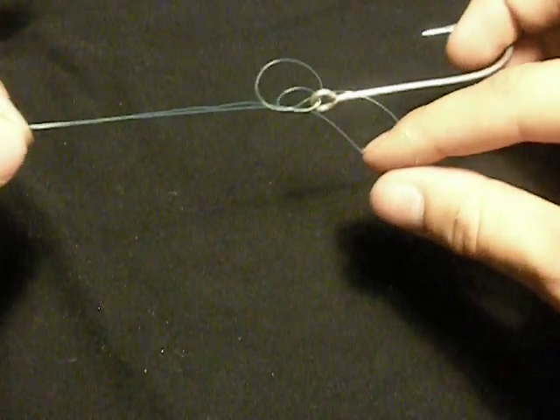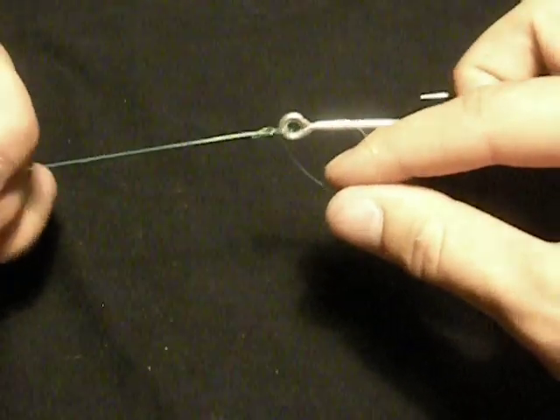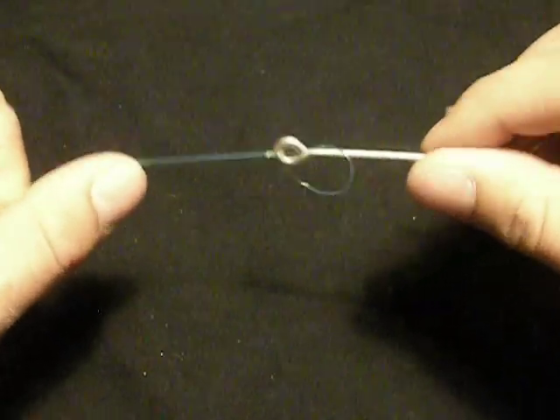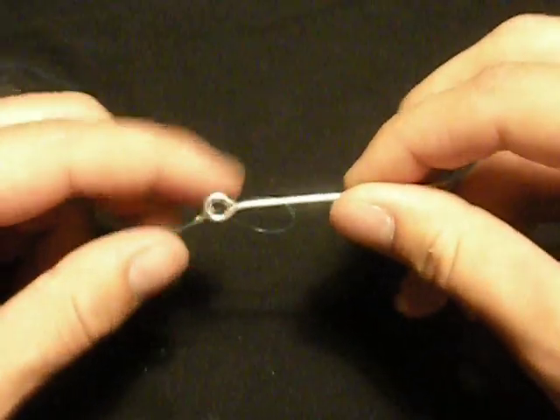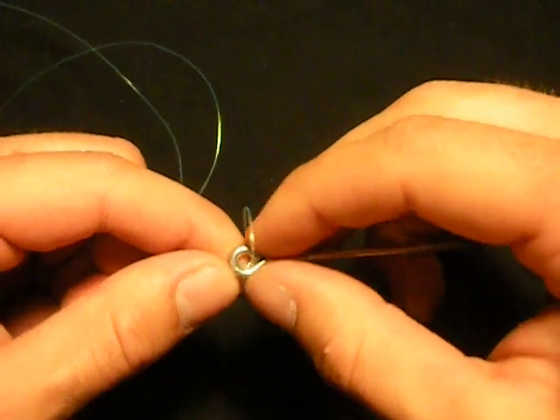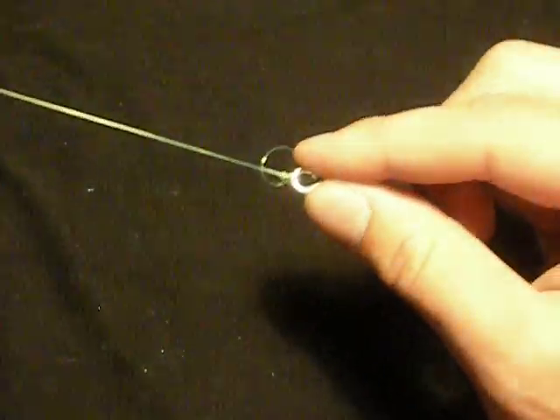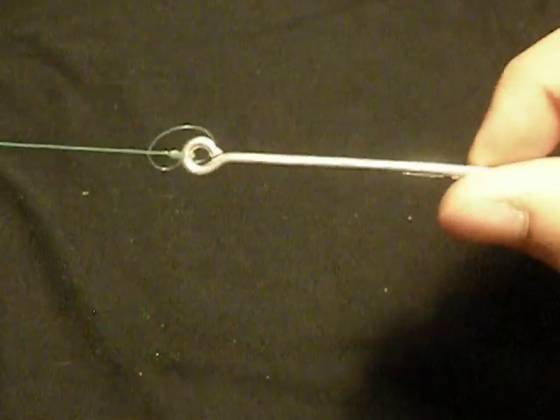At this point, begin to pull on this side. Pull your line up until it begins to tighten, making sure your line does not catch here on the side of your eye. So we're going to help it by pushing it up above it like that. Pull it until it tightens and you'll be able to pull your lock.